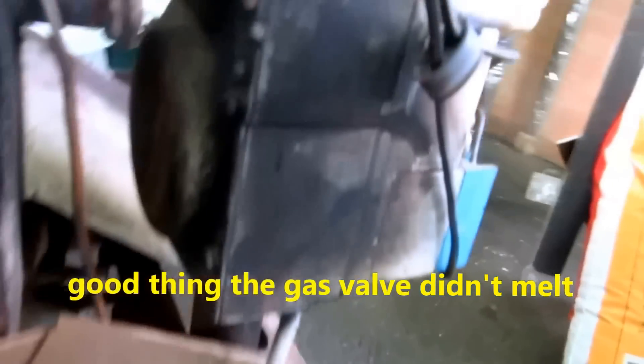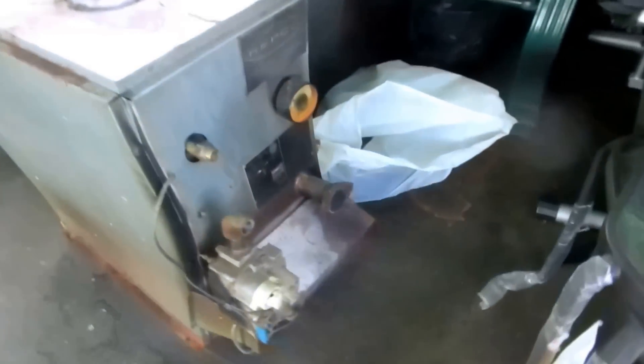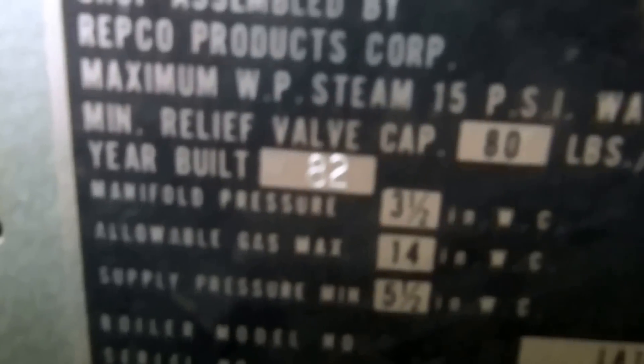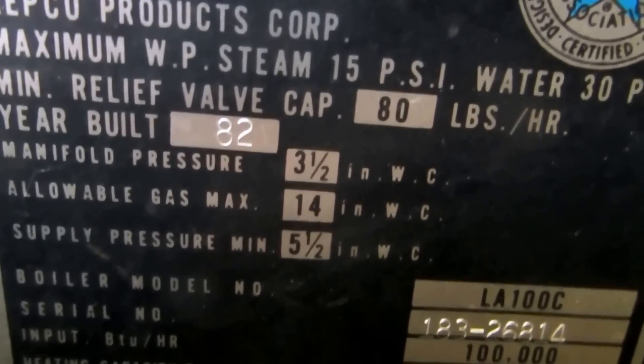You can see the soot on the rollout. This boiler is from about 1982 — so it's about 30 years old.